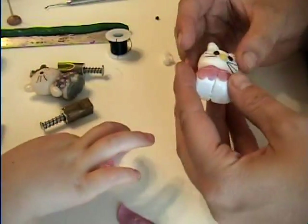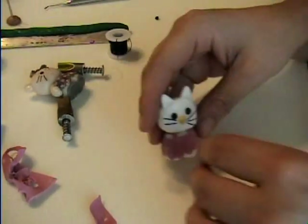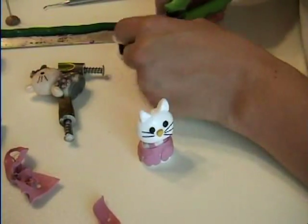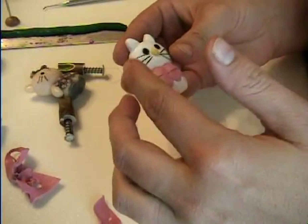Where's the other whisker? I cut six. Where'd the other one go? I guess I'll have to cut another one. Now you have six.